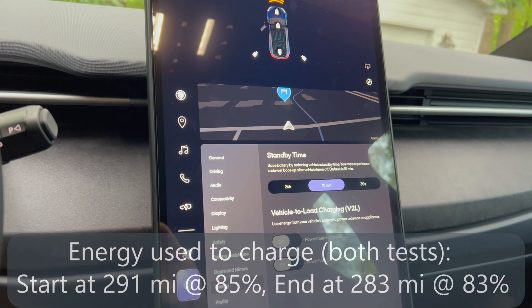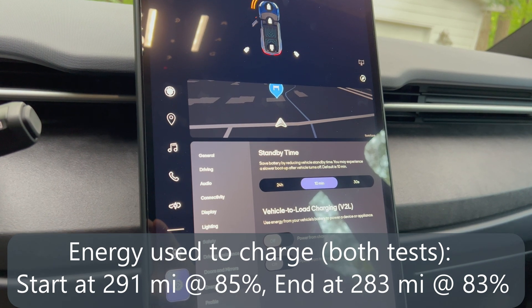When I got in the car and pressed the brake pedal to wake it up, it stopped the charging process.